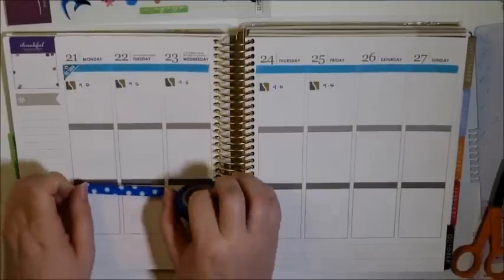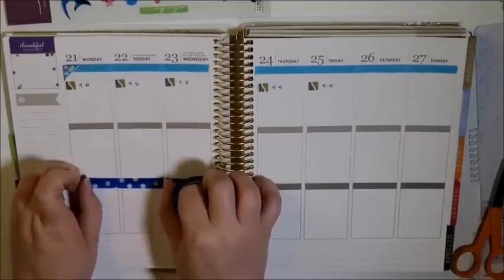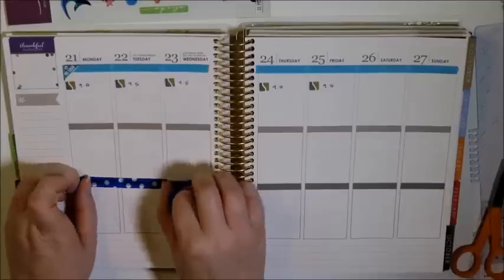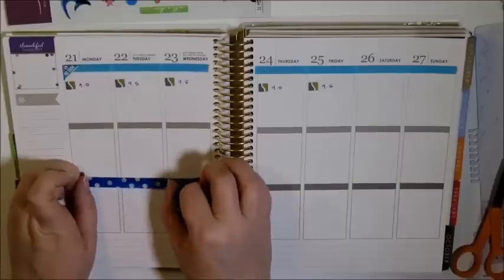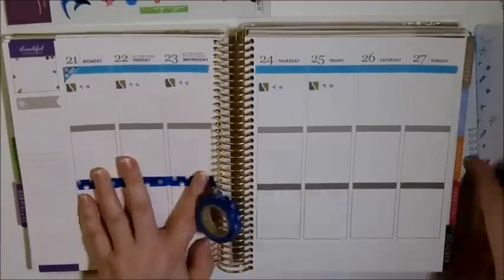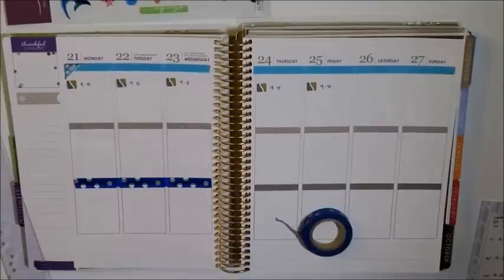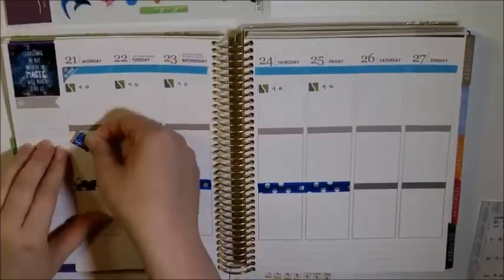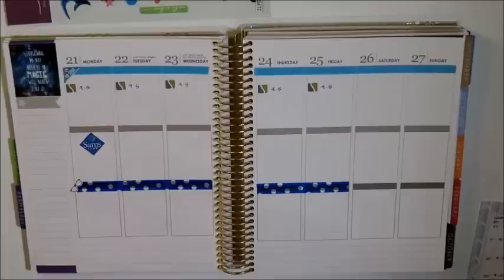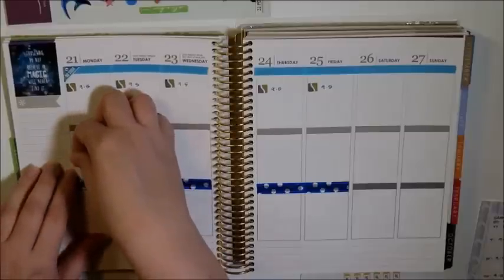I've actually been trying to give my eyeballs a break lately from my contacts, so I am going to put in a little reminder to wear my glasses all week. And on Monday, I need to contact Sam's Club and get my dog's prescription refilled, so I have to call them about that.